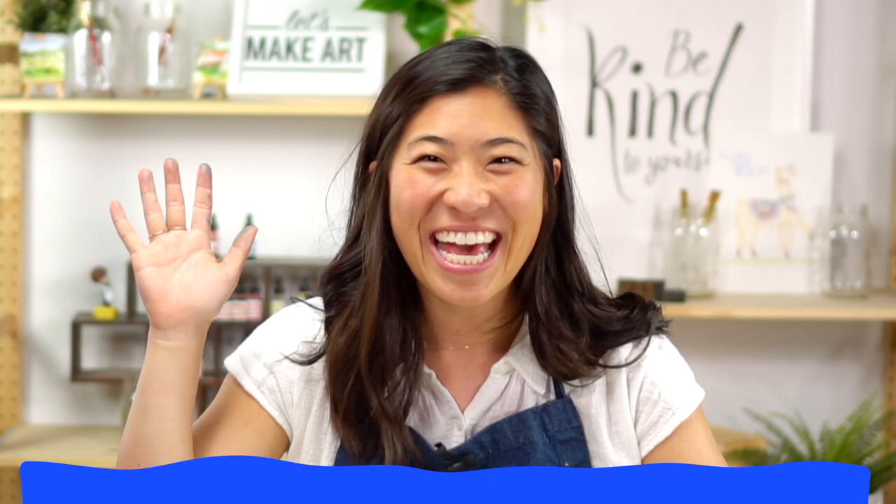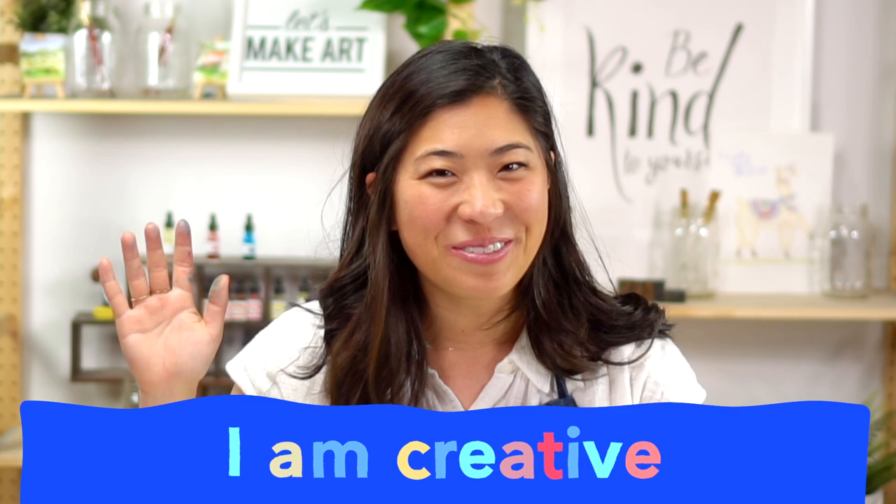Before we paint, we like to say our motto together. So raise your right hand and repeat after me: I am brave. I am kind. I am creative. Let's do this!